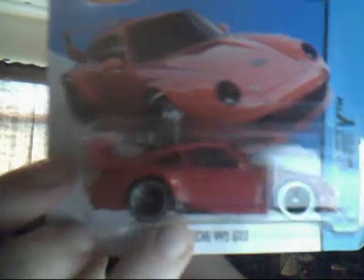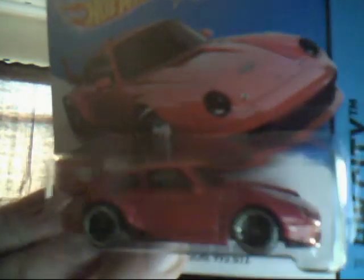Porsche 993 GT2. This is a very interesting looking model. I love the fact it has one metal spoiler on the back — this is all pure metal casting. The base is plastic but it's very nice indeed. Very colourful. It would be nice to see that in black or silver next.